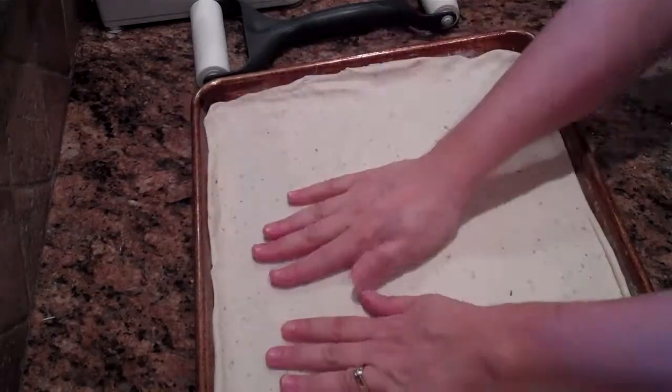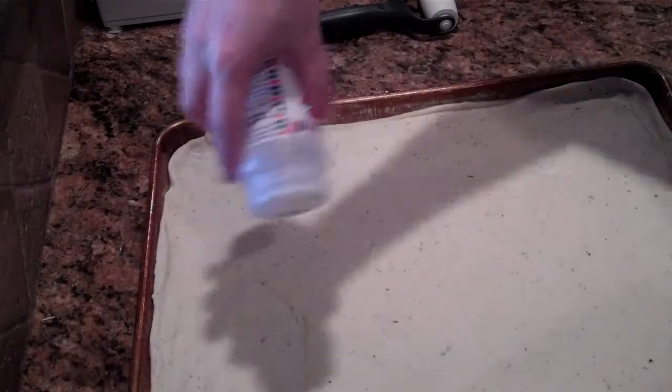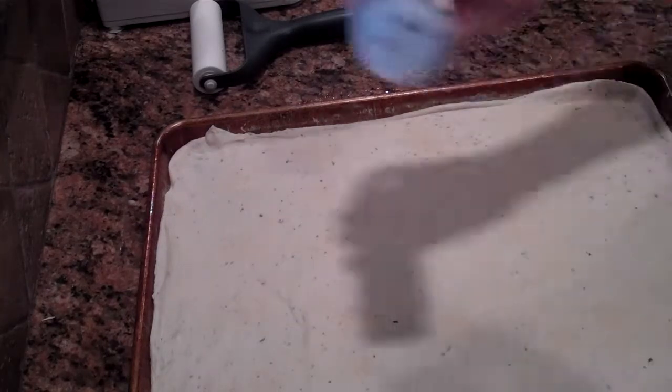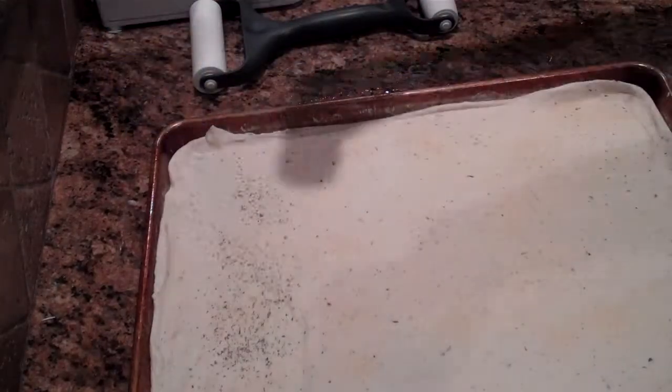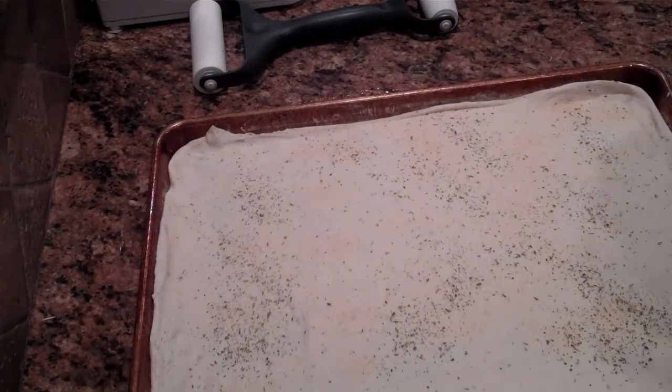It usually looks much better when my kids help me roll it out. Now I'm going to put a little sprinkling of garlic powder on top, and then I'm also going to put a little bit more of the Italian seasoning. Italian seasoning is really good for you — it has lots of antioxidants.